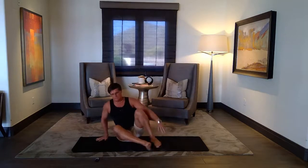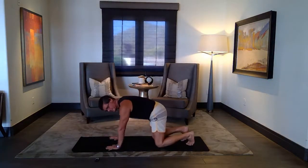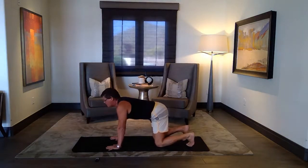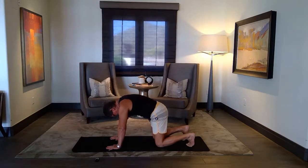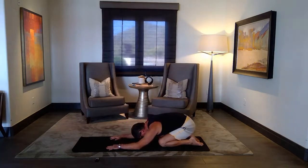We are going to turn slowly into a tabletop, continue with some warm up. Shoulders over the wrists, knees under your hips. Dropping your belly, looking upward — inhale. Rounding your back on exhale. Tops of the feet down, draw the hips back. Slowly fold.